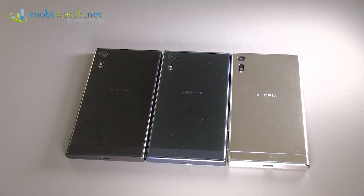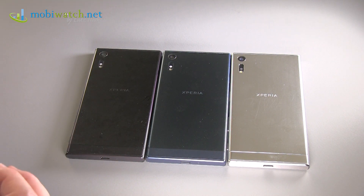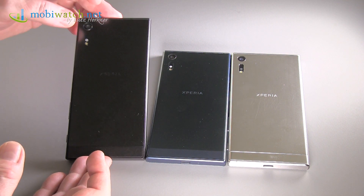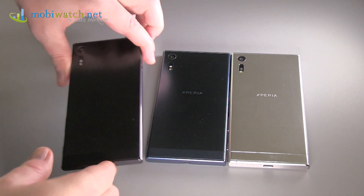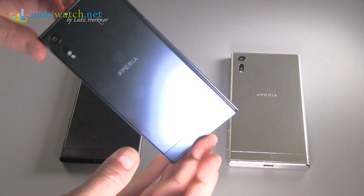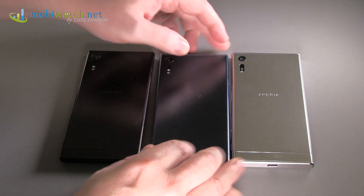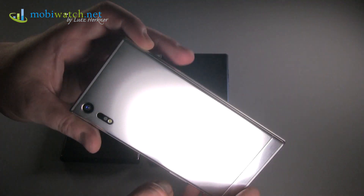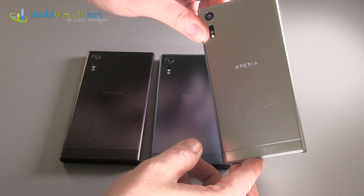Sony presents here at IFA in Berlin its new flagship, the Xperia XZ. As you can see here, we have all three colors: a matte black, a very dark matte blue, and a silver one that is matte on one side but really reflects light on the other.